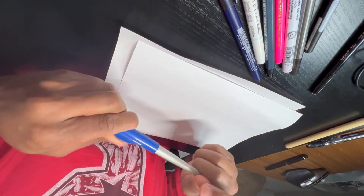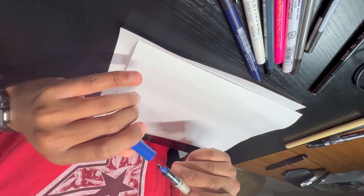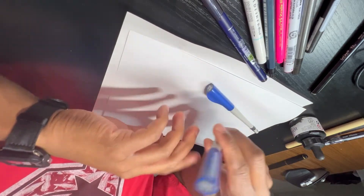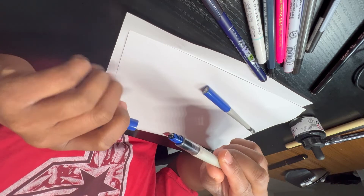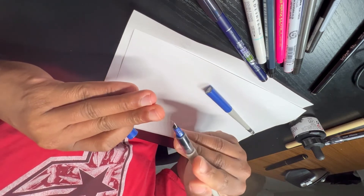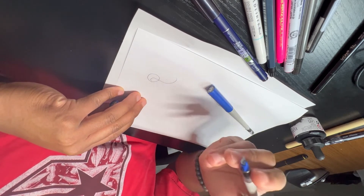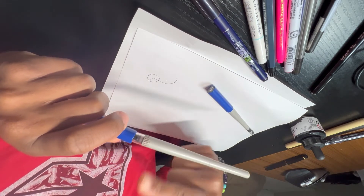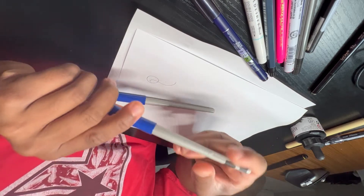I have the Pilot Parallel pen here — six millimeter. Let me make sure I didn't grab the cracked one. This is the one I've had ever since I started. The Pilot Parallel pen, six millimeter — I believe this is the second or third one I bought. These are for broad edge calligraphy. You can use the edges to do really intricate flourishes; you can even draw with these. They're cartridge-based, and I have a video about how to refill Pilot Parallel pens for cheap.